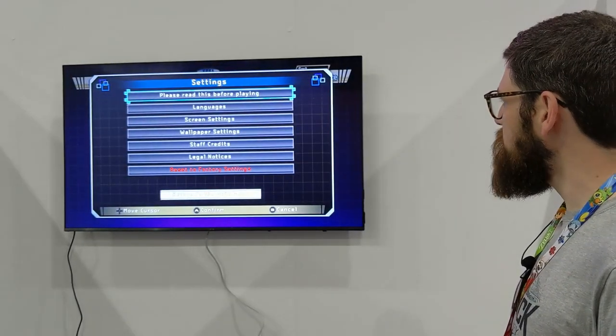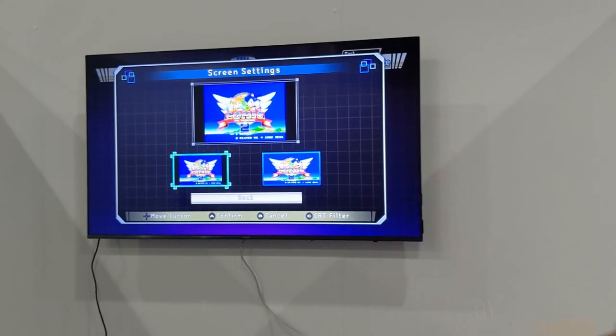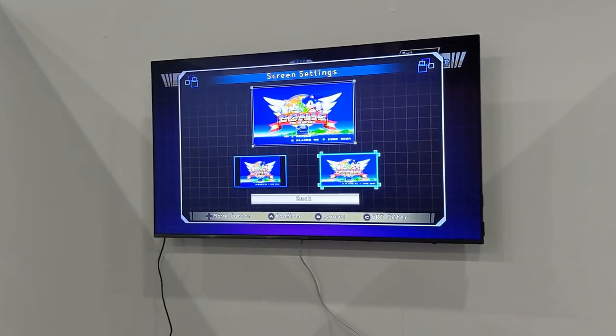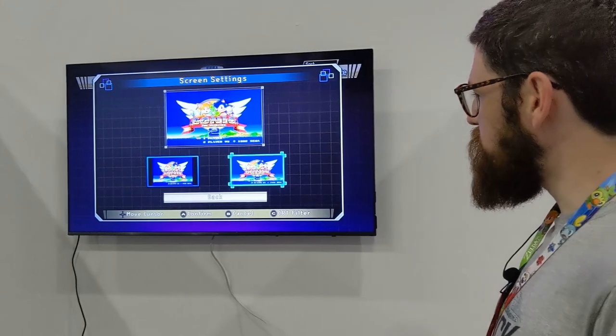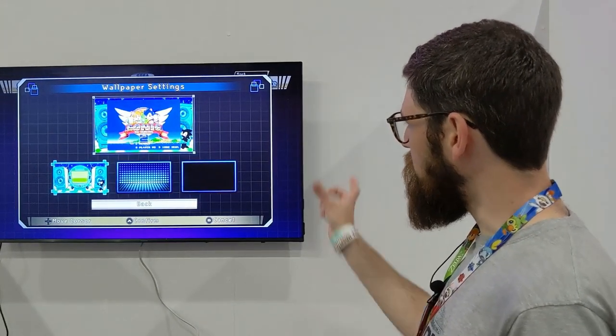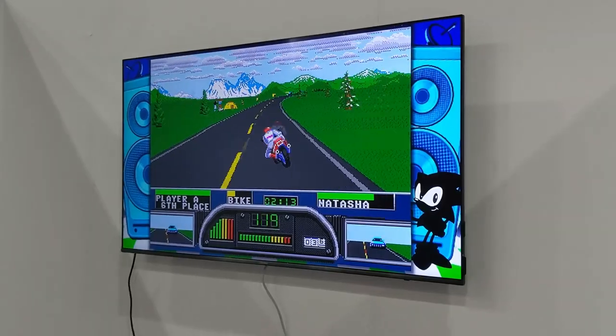If we have a quick look at the settings menu, we've got some screen settings so you can play in the original aspect ratio, or if you prefer you can flick it out to fill your screen — it will look a little bit stretched, but that doesn't matter too much. And if you are playing in the smaller format, you've got a few different wallpapers to set as the background while you play.